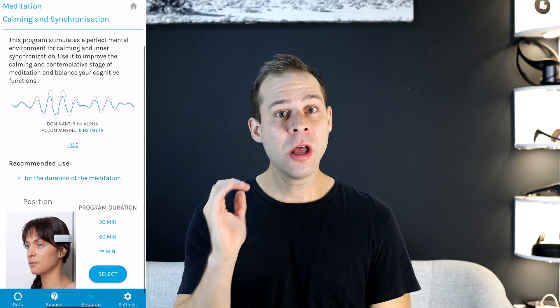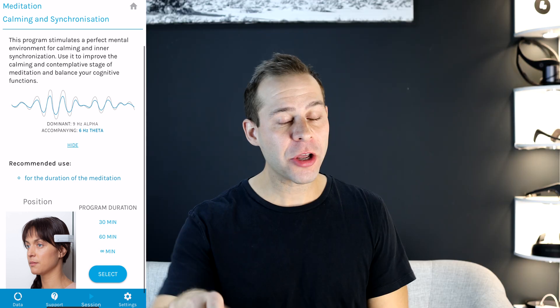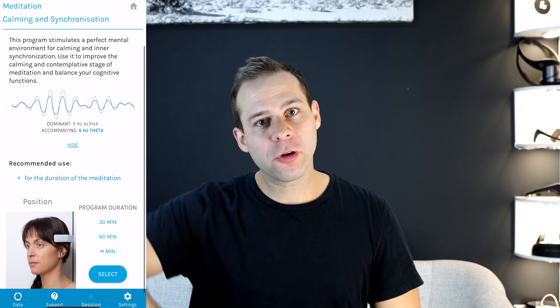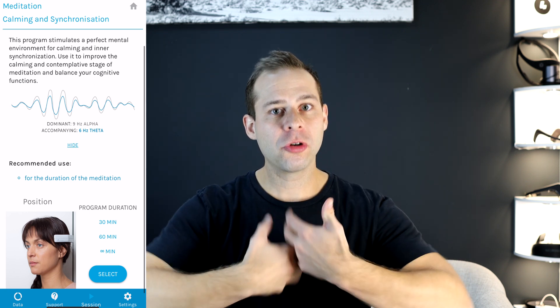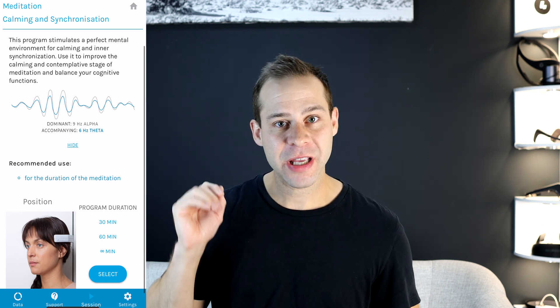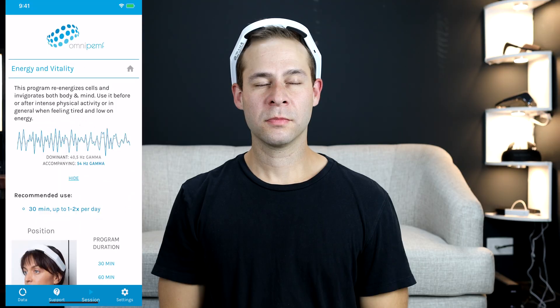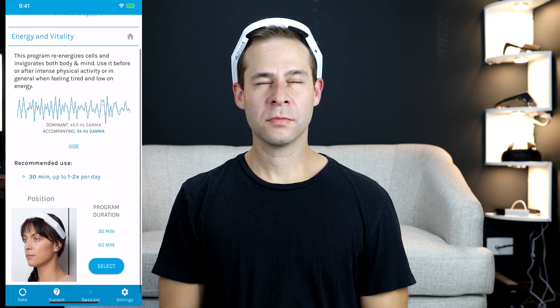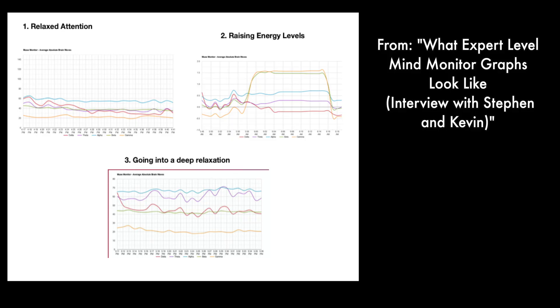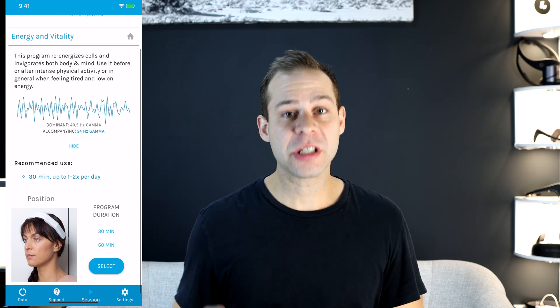On the lower Neorythm settings, I could sit watching my breath for longer in a relaxed state, and my mind was less likely to wander. But it was more difficult to ascend to higher levels and feel like I had energy circulating through my central nervous system, probably because beta and gamma waves are suppressed by that setting. In contrast, when using the Neorythm on the higher energy and vitality settings promoting beta and gamma, it was harder to keep my mind on the meditation object but easier to reach those higher energy levels and feel them while directing attention to the third eye during spinal breathing.